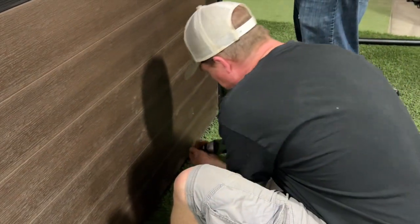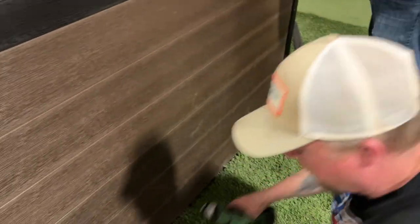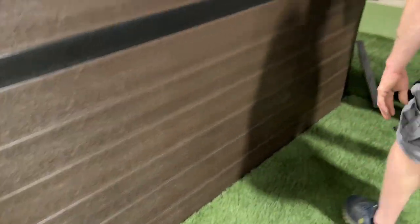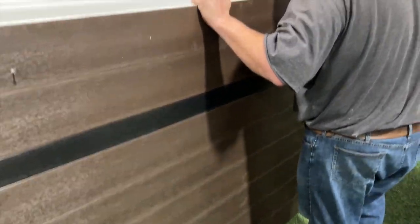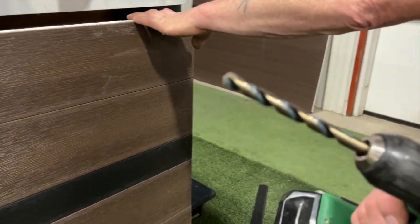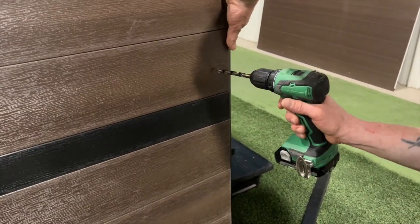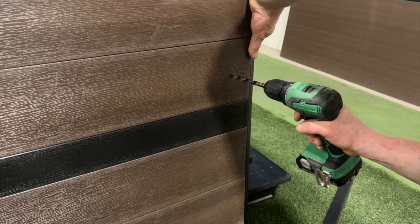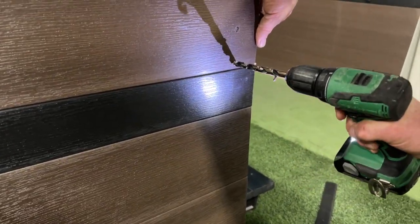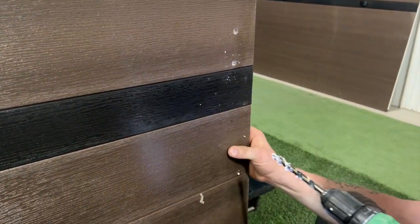Once the panel is marked, we're going to remove the panel again to drill holes where the screws go. Notice the bit — we're using a three-eighths inch drill bit, which is larger than the screw. It creates the hole through the synthetic skirting cabinet, which will allow it to expand and contract without causing warping or buckling of the panel.